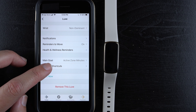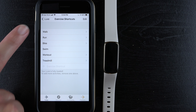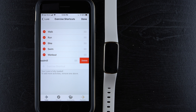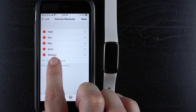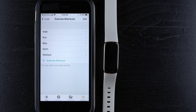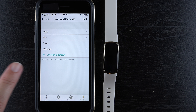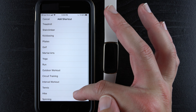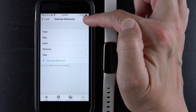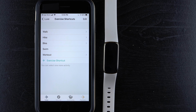Under exercise shortcuts, on iPhone tap 'Edit' to modify the list. The Luxe supports up to six exercise shortcuts. To remove one, tap 'Delete' — for example, removing treadmill. On Android, swipe the item to delete it. Then tap 'Add Exercise Shortcut' to see the available options and add one — for example, hike. You can also rearrange shortcuts by tapping 'Edit' and dragging them into order. Tap 'Done' when finished. Those are the basic first customizations I'd recommend if you've never had a Fitbit before.